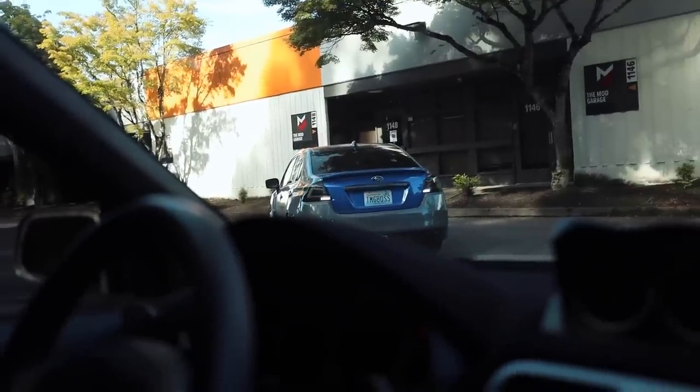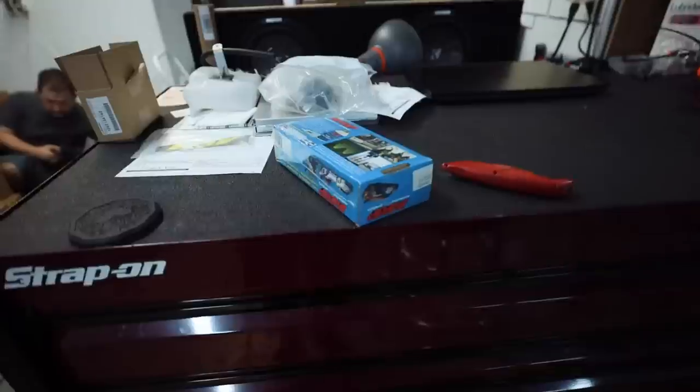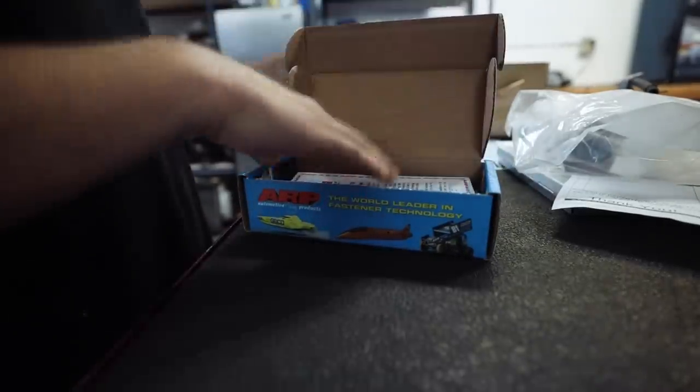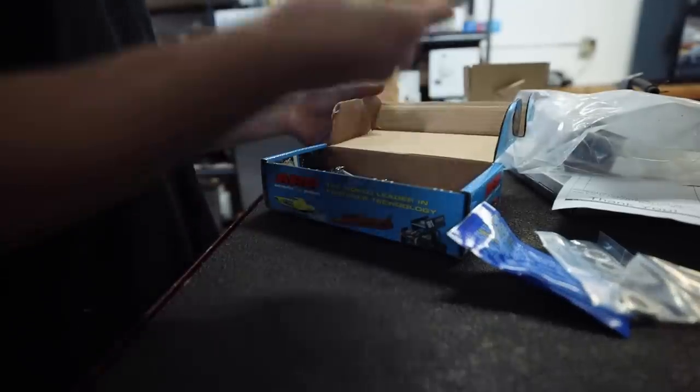It looks a little out of place now, but I'm going to call Brian a hundred times. Look who finally decided to show up! Wrap your trunk, dude — it's too blue while the rest of the car is gray. You got those case bolts? You got the ARP goodness? They're in the shop. Oh, we got the case bolts!